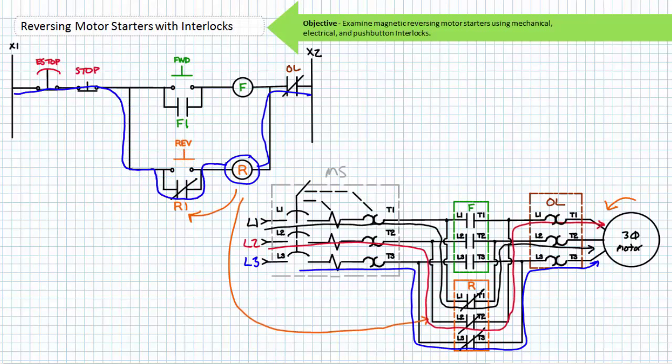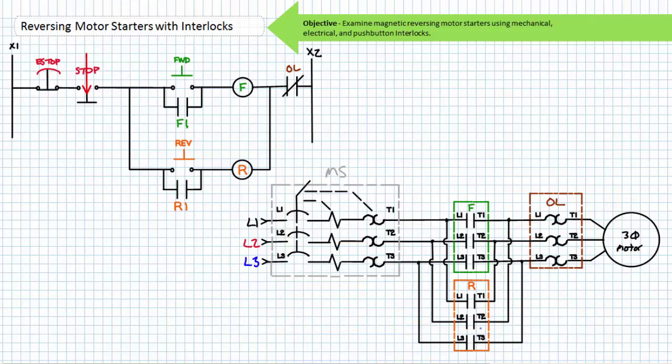If an operator were to release the momentary contact reverse button, the spring return would return it to its normally open deactivated state. Note that the now closed R1 holding contact maintains the energized state of the R contactor coil. This means the primary R contactor stays closed, and the motor continues spinning in the counterclockwise direction. That's the point of the holding circuit — it maintains the last asserted state. To stop the motor, an operator must again press the normally closed stop button. The now open stop de-energizes the R coil, and the associated contacts return to their de-energized state. The R1 holding contact opens, removing the path in parallel to the reverse push button. The R contactor primary contacts open, and the motor free spins to a halt. Once the stop button returns to its normally closed deactivated state, this reversing motor starter returns to the ready state.